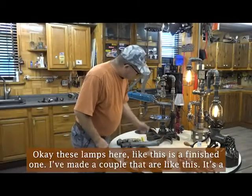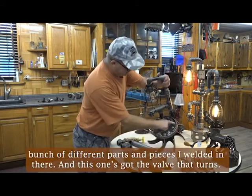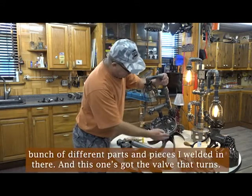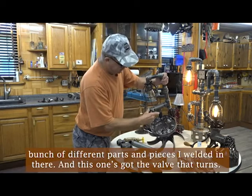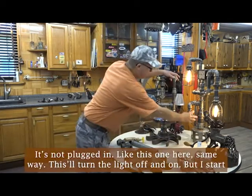These lamps here — like this is the finished one. I've made a couple that are like this. It's a bunch of different parts and pieces I welded in there. And this one's got the valve that turns. It's not plugged in. Like this one here, same way.